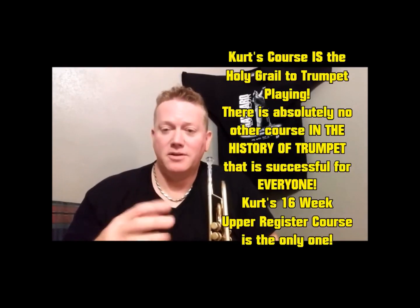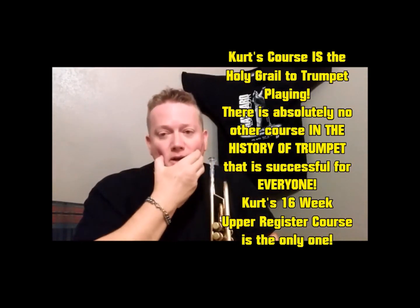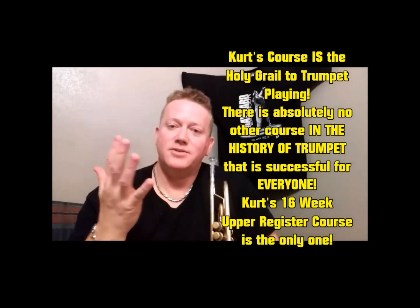The physical part. I'm not talking about the technical part, your fingers and your tongue. I'm talking about the physical endurance, power, range, sound, attacks, tone.